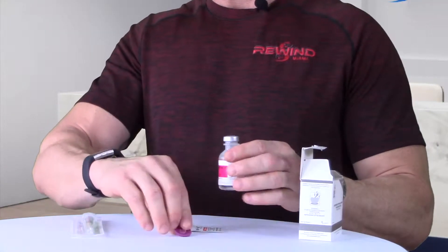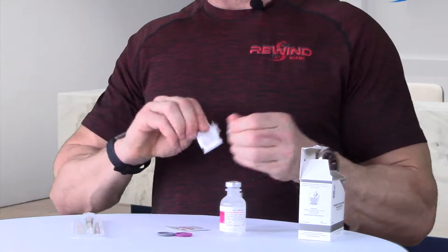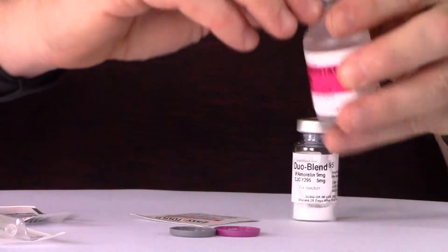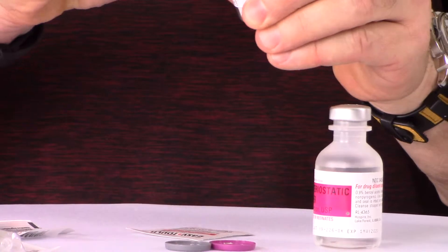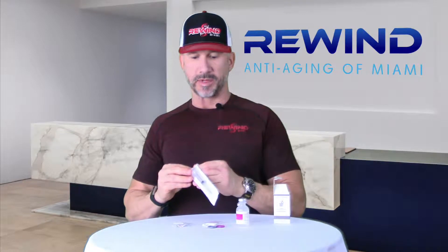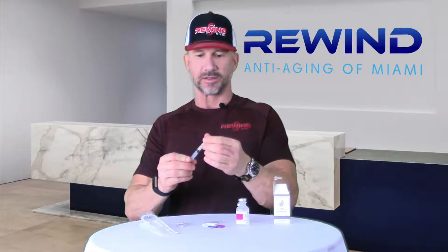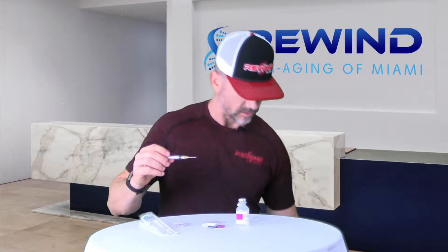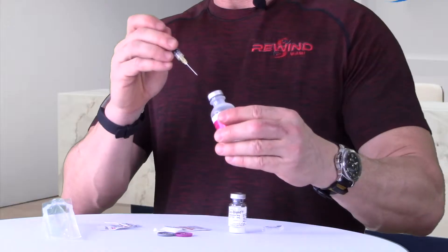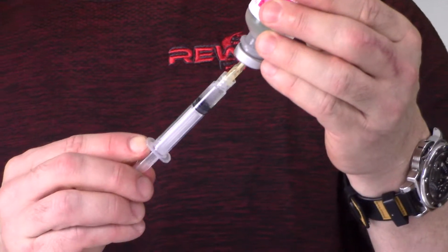When you receive this, you're supposed to take the tops off. You then take an alcohol wipe to make sure that the tops of the vials are sterile — even though you might think they already are, you always want to wipe them down. You then take your mixing syringe, tighten the needle to make sure it's on tight, and draw whatever amount of liquid is specified in the directions you receive.